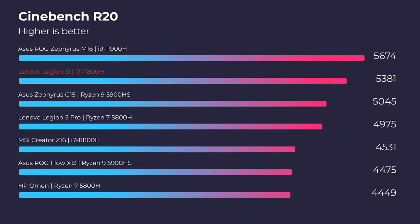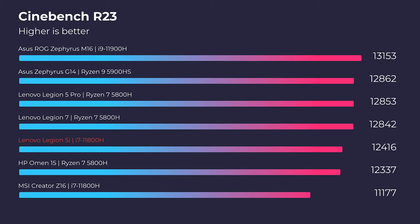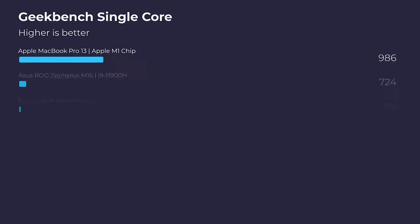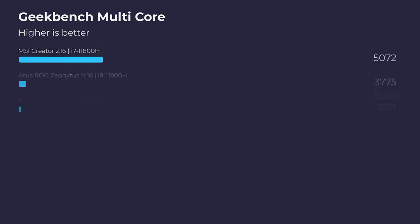Now let's head into Cinebench R20, R23, Geekbench Single Core, and Multi-Core. As you can see, this laptop has no problems in the simulated benchmarks — it scores very well. Not as good as some other laptops on the channel, but this laptop is more affordable than those comparison units, making it a great budget-friendly option for great performance.